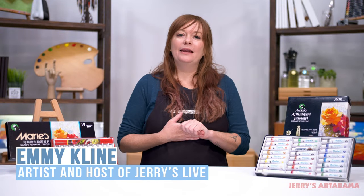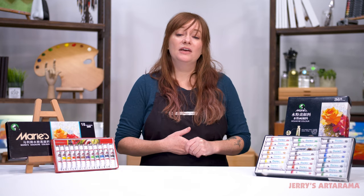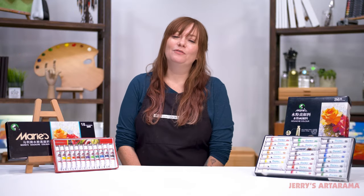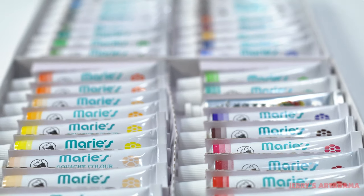Hello, arty peoples! My name is Emmy Klein and I am the resident artist here at Jerry's Ardorama, as well as the host of Jerry's Live. Today I want to talk to you about Marie's Artist Gouache paint sets. The gouache sets come in four options: a set of 12, 18, 24, and 36.